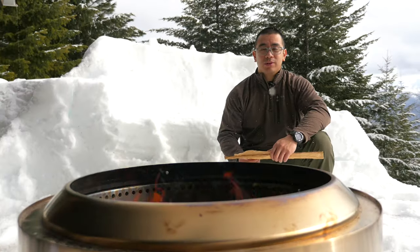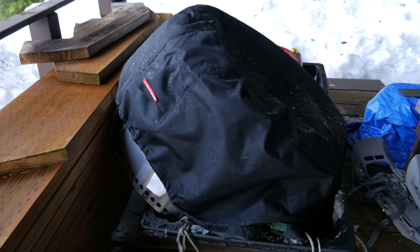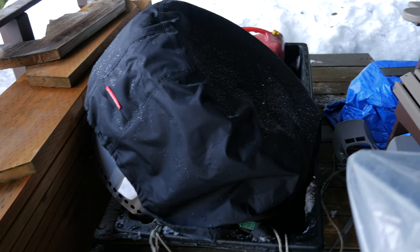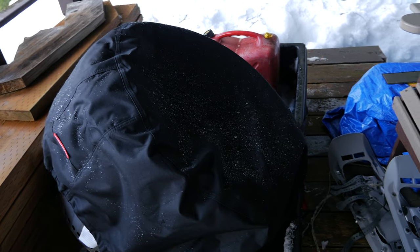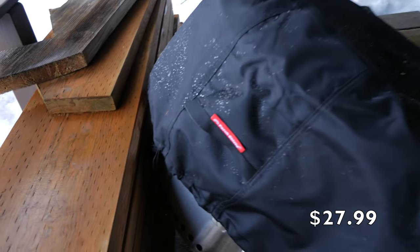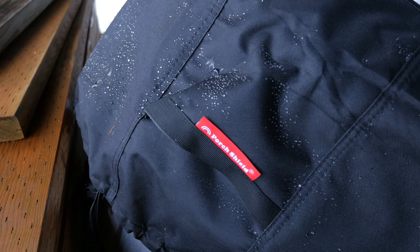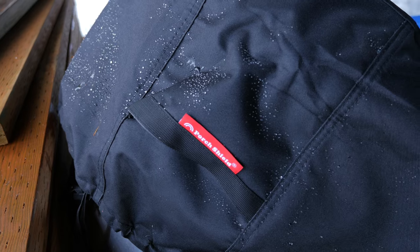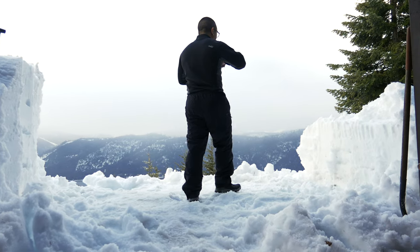Last night we towed in the Solo Stove on our jet sled, pulling it behind our snowmobile with it strapped down. We got this cover off of Amazon and we're really liking it — before we brought it up here we'd been using it at the house and it definitely repels water.